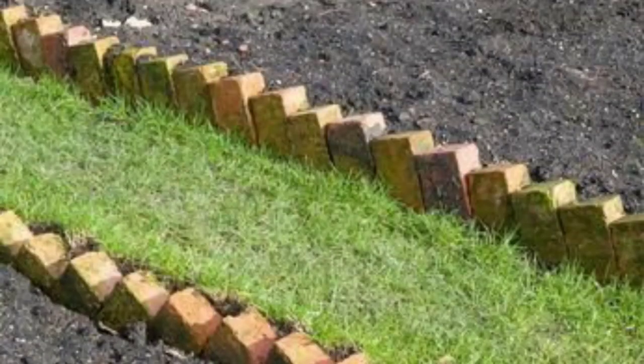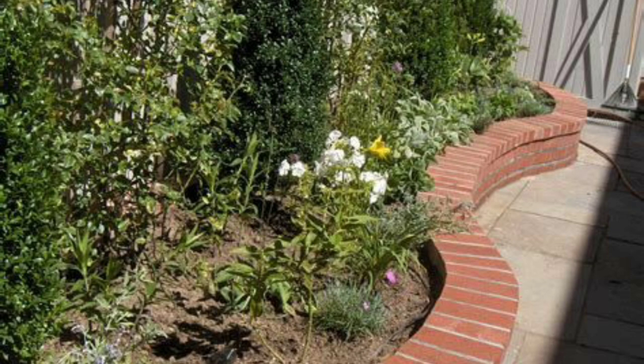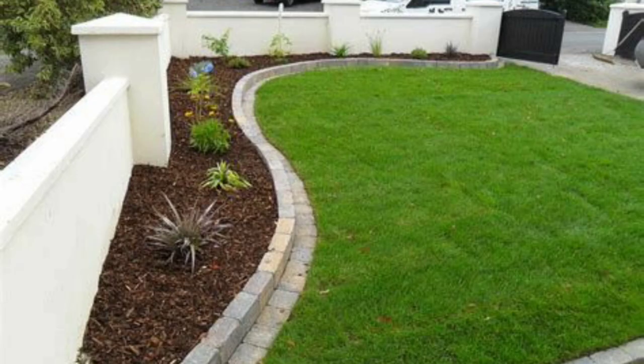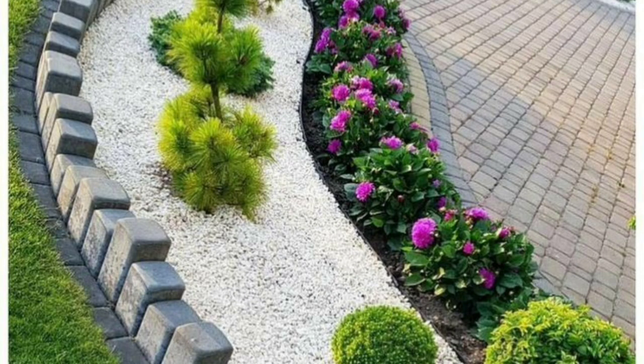When it comes to landscaping techniques, garden brick edging is a popular and effective way to enhance the appearance and functionality of your outdoor space. Using bricks to create a border around garden beds or pathways not only adds a beautiful aesthetic but also serves as a practical way to keep grass and weeds from encroaching on your garden.